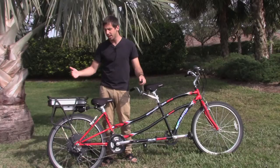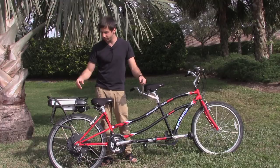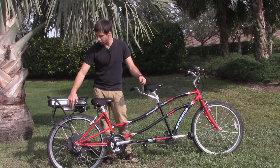Then you plug in all the connectors. You're going to have wires coming out of the motor and wires coming out of the battery, and those will all plug into the connectors on the controller.